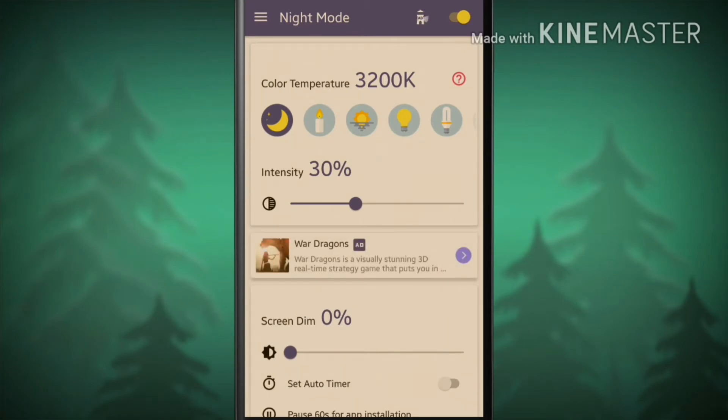Now you will see a bunch of options in the color temperature section. If you are using your smartphone at night time, turn on the night shift option. And if you are using your smartphone in front of a candlelight or something, turn on the candlelight option.